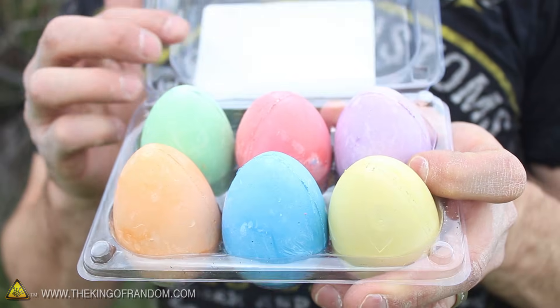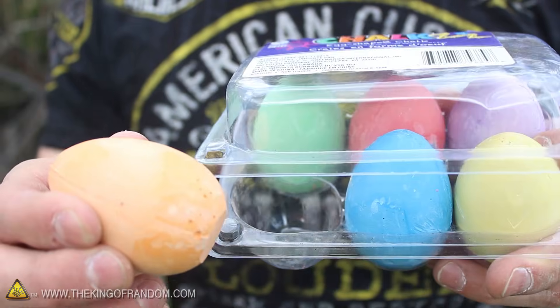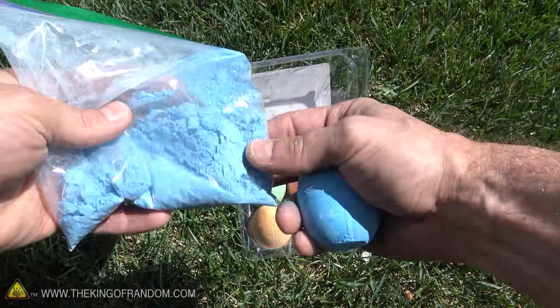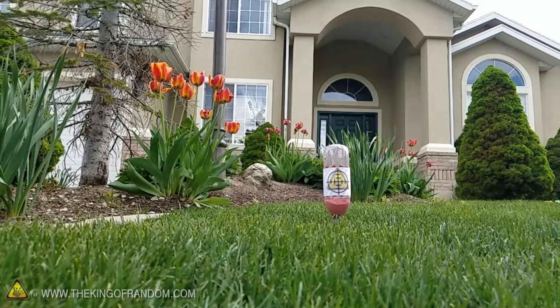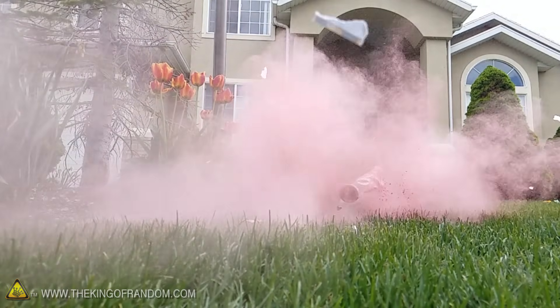Now if you want to take things to the next level, you can stop by the dollar store and pick up a pack of sidewalk chalk. Crush it up into a fine powder, load it into the bottles, and when you hit the target it explodes into a cool, colorful cloud of dust. How cool is that?